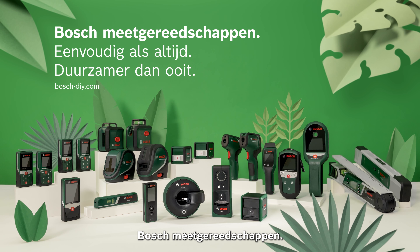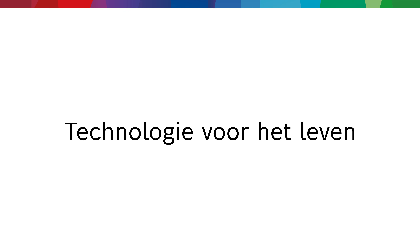Bosch Measuring Tools. As simple as always, more sustainable than ever.